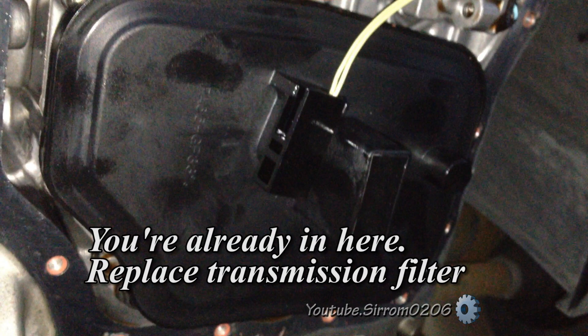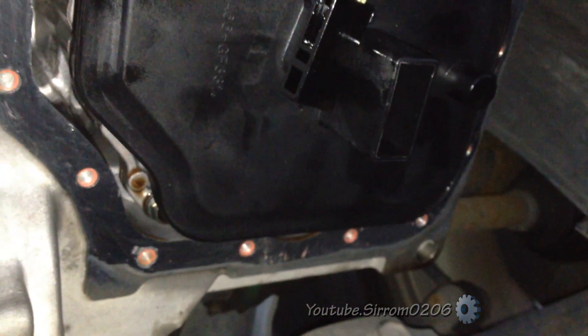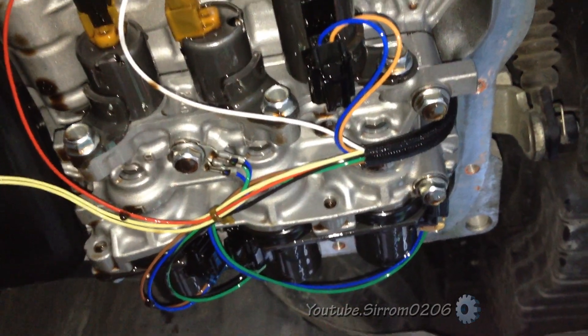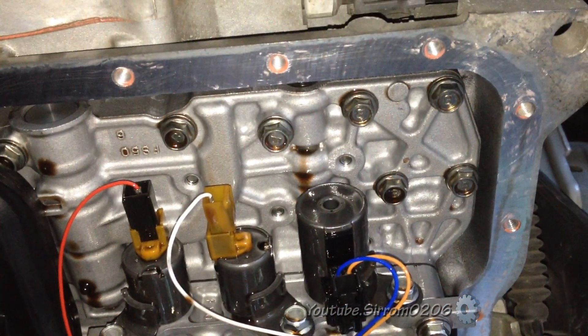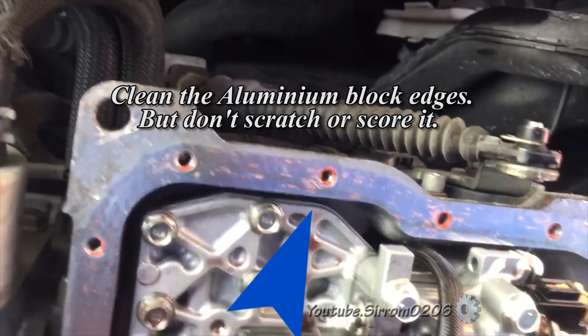Since I've never replaced a car computer, I saw no need to replace one now. We pulled the transmission pan, replaced the transmission filter, and did a continuity test on the solenoids. Reluctantly, I had to accept the transmission control module was bad — the TCM.